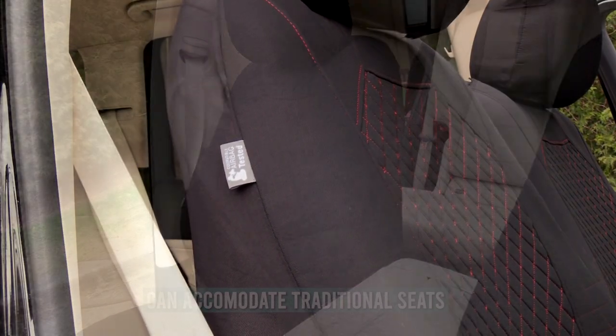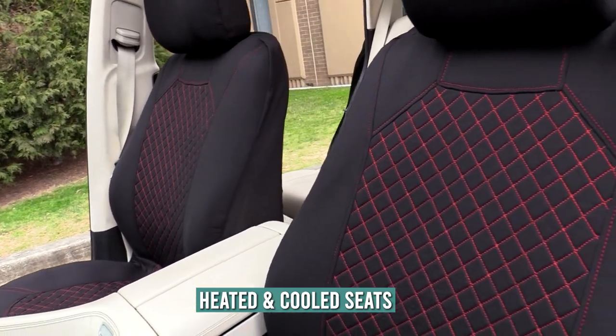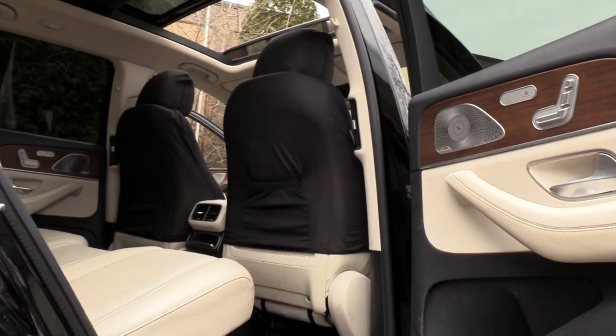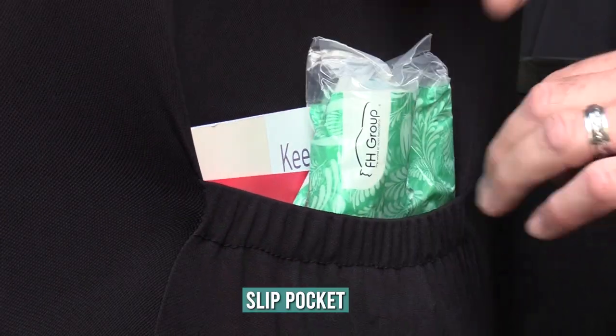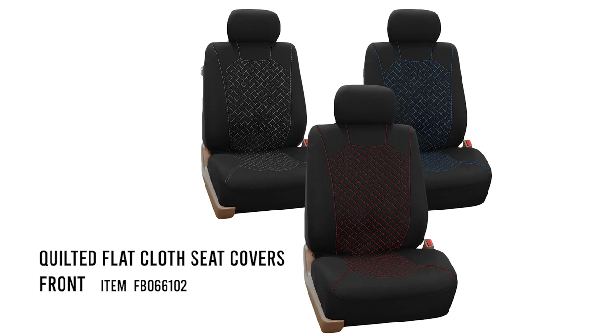The covers can accommodate traditional heated and cooled seats, and the back of the bucket seat features a slip pocket to keep personal items within an arm's reach. Choose from three diamond pattern color designs.